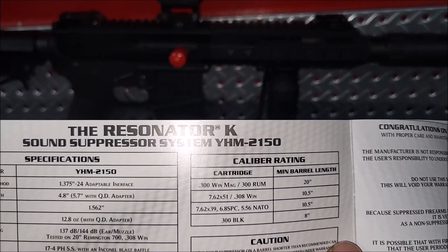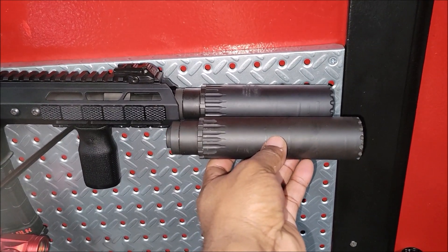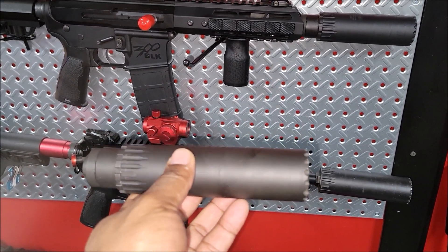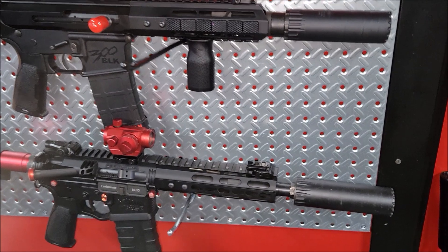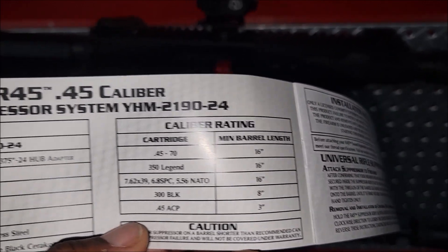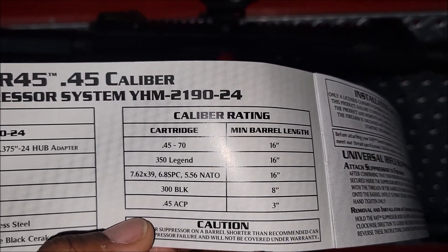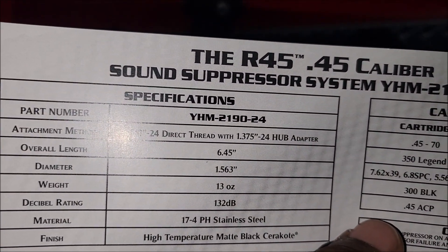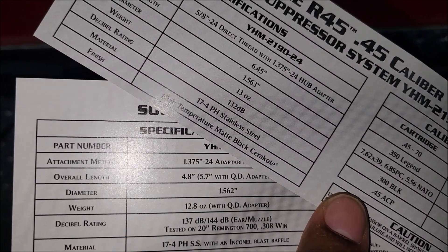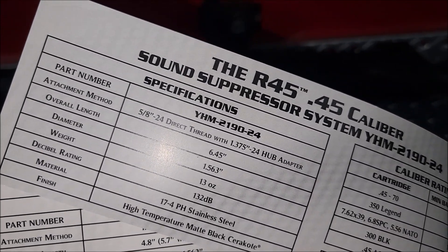My T2 — I want to see the size difference because the T2 is longer. With the T2 I was limited only to 556 and stuff like that, couldn't do any 300 Blackout in that. The only comparison between these two is that, plus I can do the R45 — I can actually run the R45 also. Eight inches is the minimum, so we can run a lot on that. It says 132 on one and 137 on the Resonator K for 308.